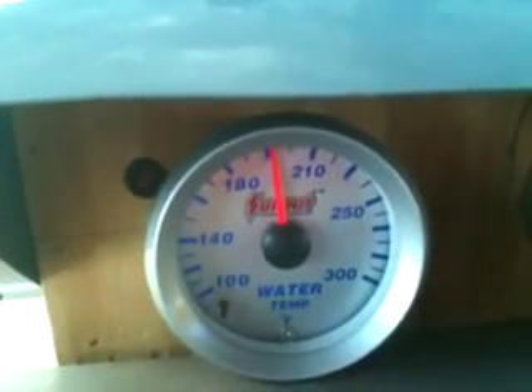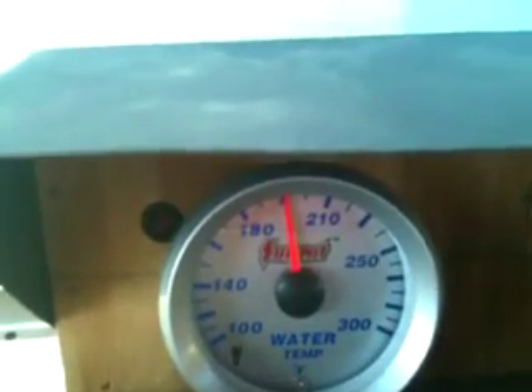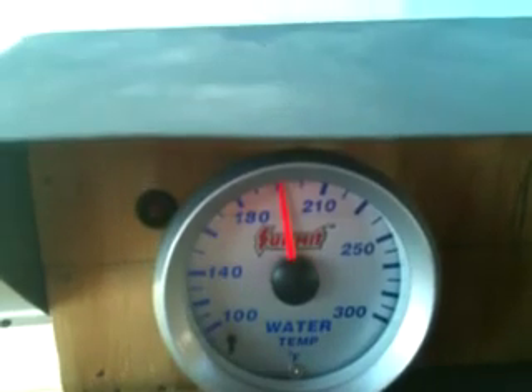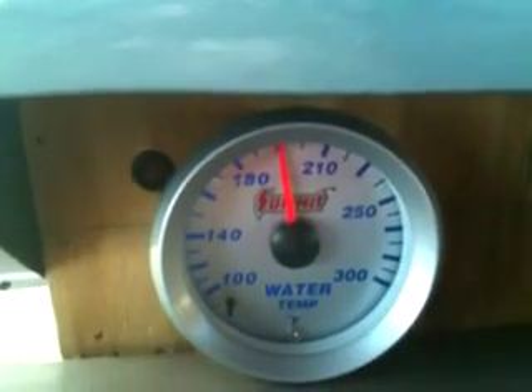If you're curious, the temperature sending unit for the gauge is actually in the heater hose as it comes out of the intake right here. And if you're curious what temperatures the fan is keeping things at — the thermostat of the motor is keeping the temperature at just a hair above 195. Basically I'm letting the fan keep the water in the radiator cool and letting the thermostat work to keep the engine cool, keeping them as two separate circuits.